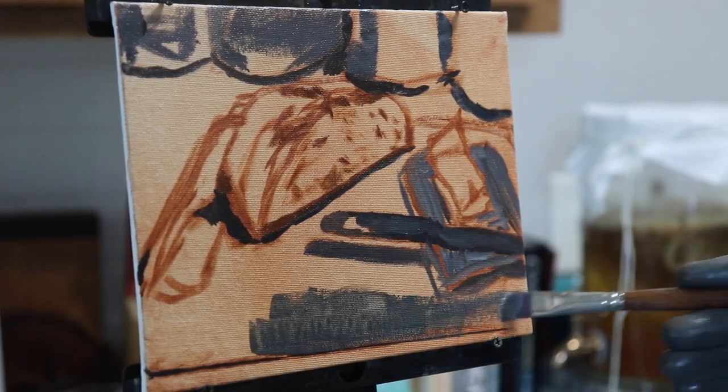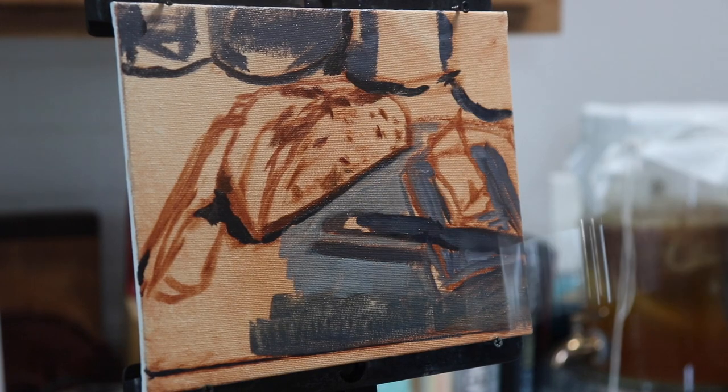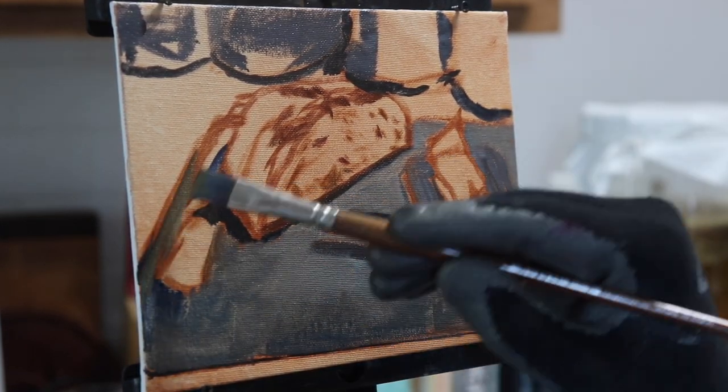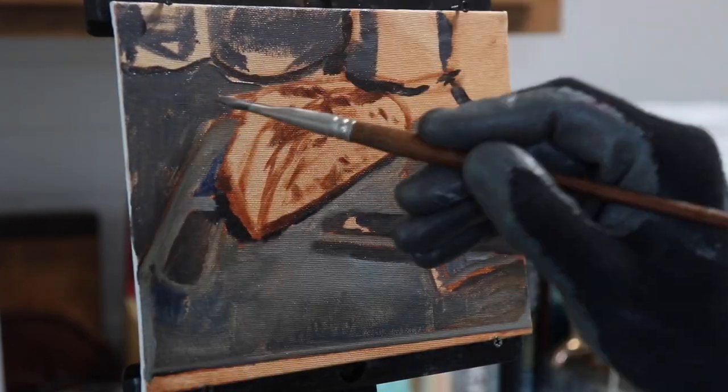Now I jump ahead here to add the reflection on this knife to get a good working sense of the tonal values within that specific shape. And by laying in this light, I will be able to better judge other lights that I lay in elsewhere in the painting.